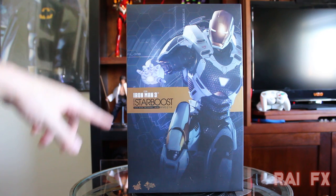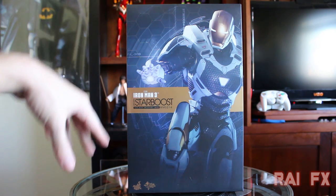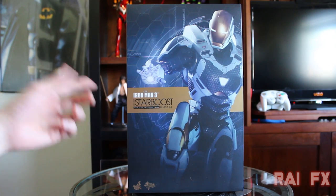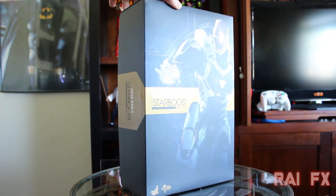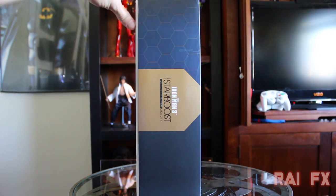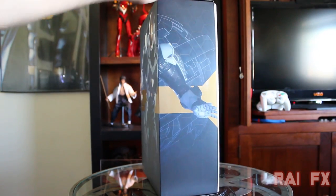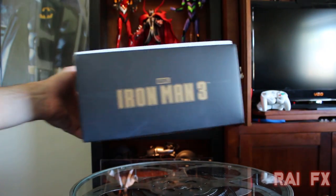On the front of the box you have this inner cockpit or helmet view that Tony Stark usually sees with Jarvis and all that, and then you see a picture of the actual figure. It says Marvel Iron Man 3 Mark 39 Star Boost, 1/6 scale collectible figure MMS 214, Hot Toys Movie Masterpiece. The box wraps around showing a honeycomb pattern all over it, and on the top it says Iron Man 3.